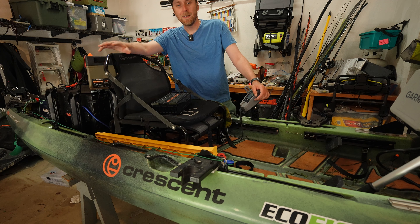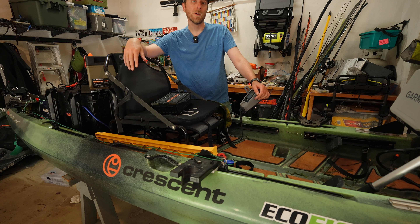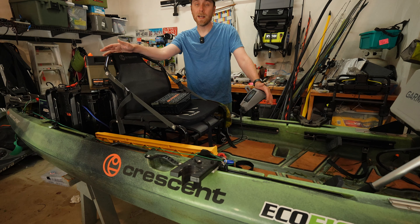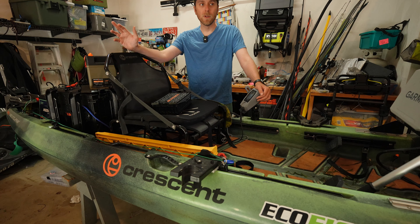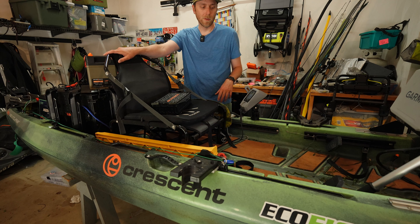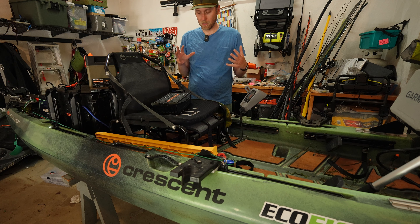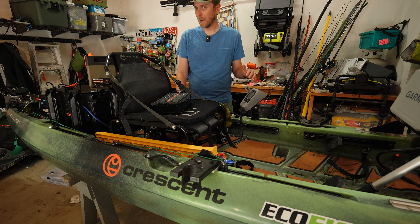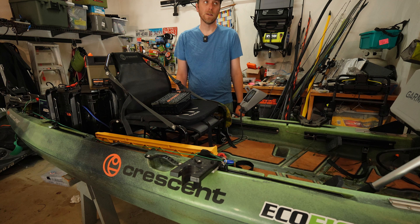In summary: if you want a kayak that can hold a lot of gear, tracks really well, and is super fast, this might be the one for you. But if you're intimidated by the over 13-foot design, there are other options in Crescent's lineup such as the CK1, the Scholle, or the Light Tackle — all good fishing-capable rigs that are a little smaller. But if you want a tournament-ready kayak that you can throw whatever you want on, go super fast, put either motor on, run dual motors, this is the rig for you because you can take so much gear with you at any given time.